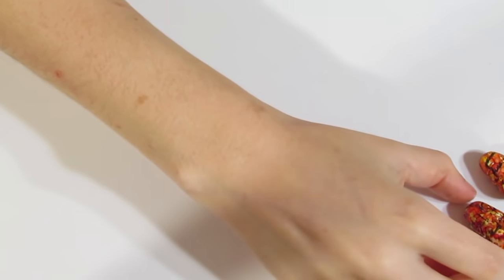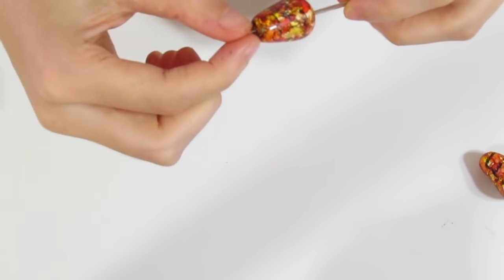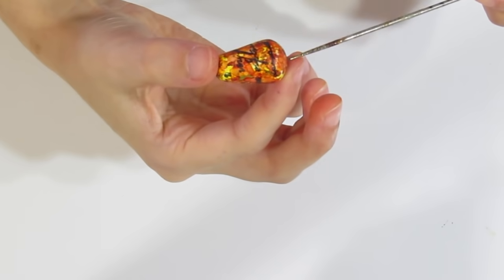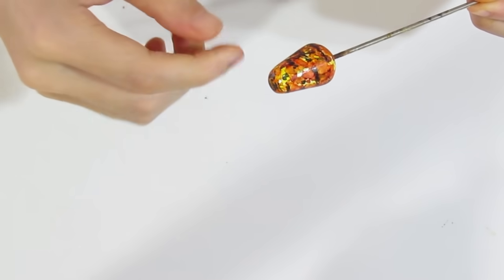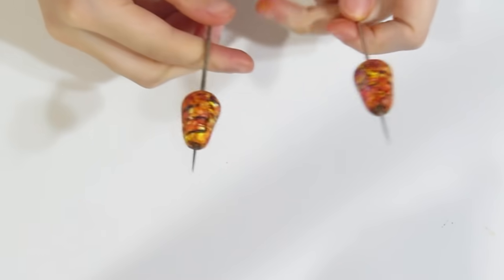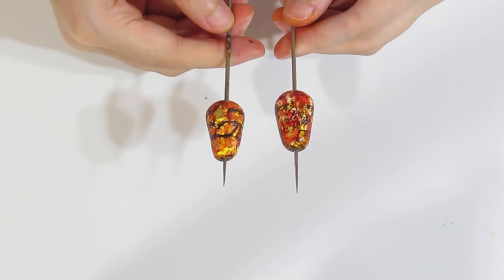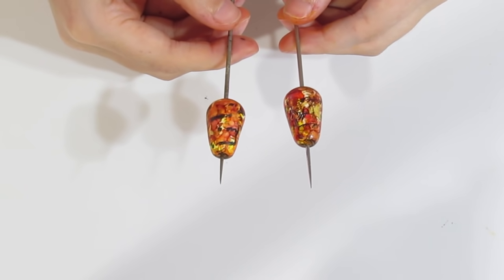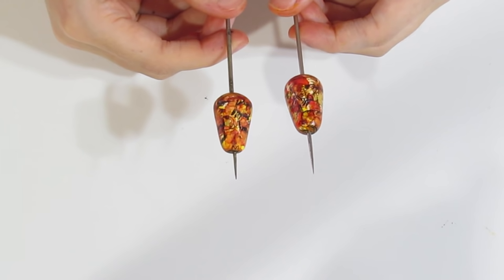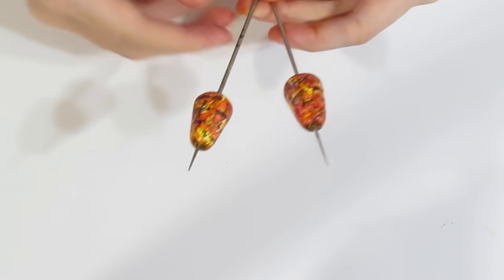Once you're done, pop them back onto their piercing pins and put them into the oven for roughly 20 to 30 minutes. This is to first of all heat-set the liquid clay, and secondly to heat-set the Stazon ink and the alcohol ink so that everything is well sealed and put together well. Bake for around 20 to 30 minutes.